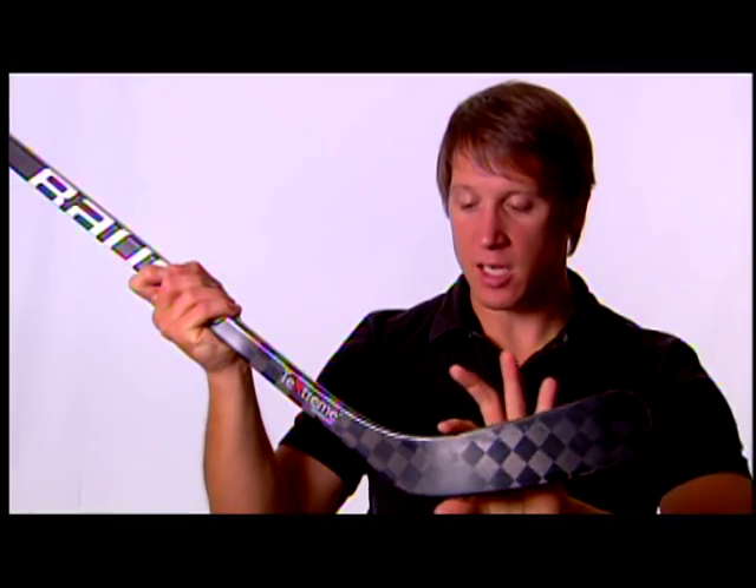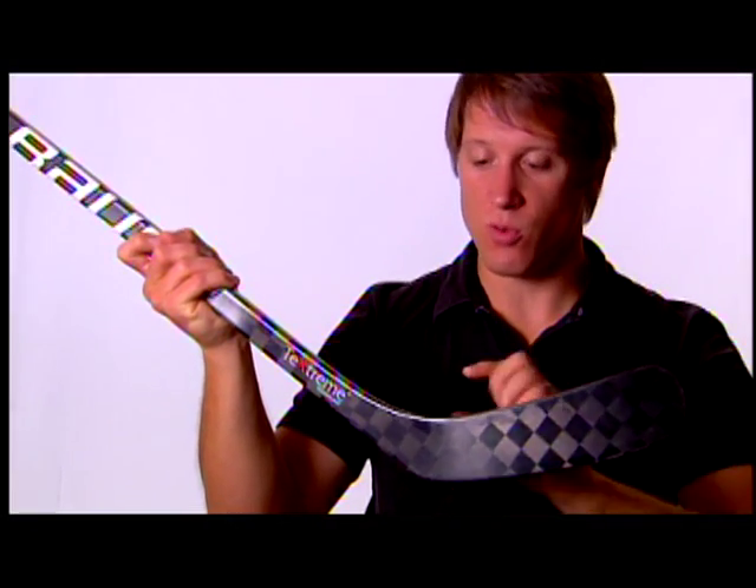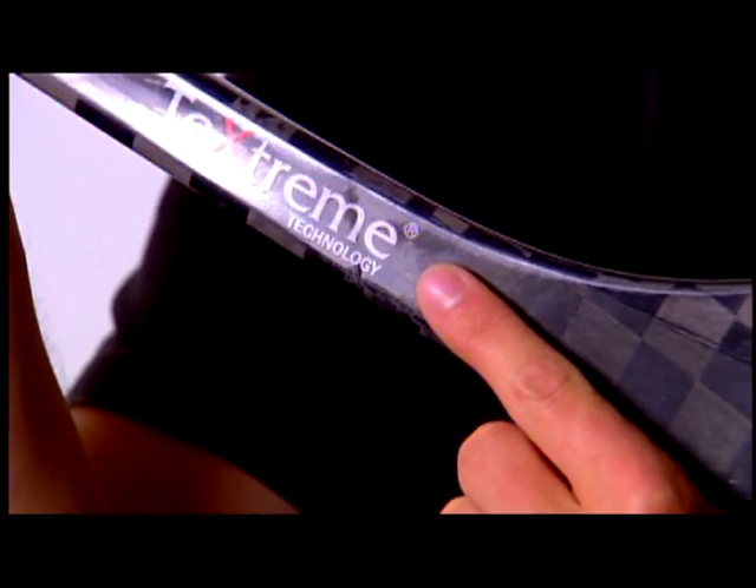The Pure Shot blade profile built into the new Vapor X60 stick was designed to work with a low kick profile stick to essentially reduce the amount of deflection that can happen when a player makes impact with the puck. By adding some additional material through this zone right here, we've been able to actually reduce the amount of blade deflection, which means your shot's going to be more accurate.